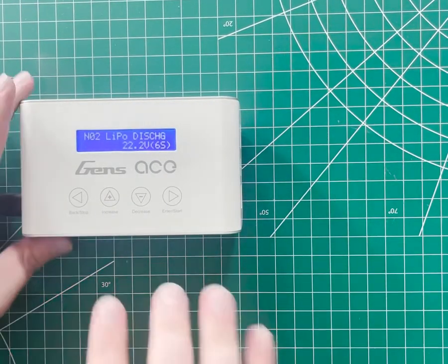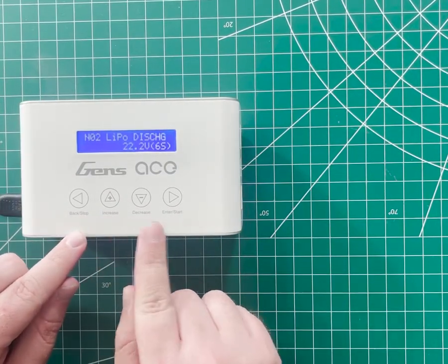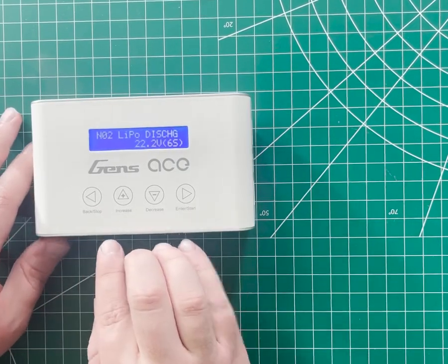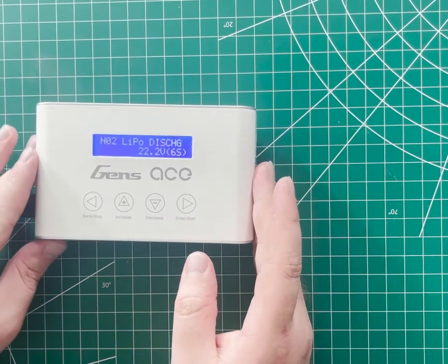From here, you have four buttons: back and stop, increase, decrease, and enter/start. If your charger has four similar buttons and a little LCD screen like this, chances are it works pretty similarly to the iMars 3.